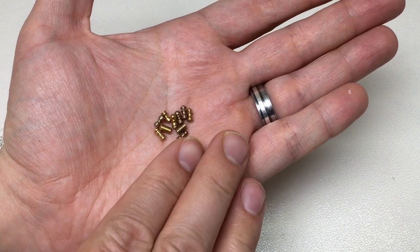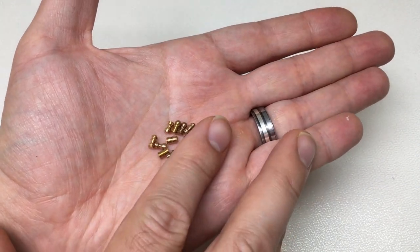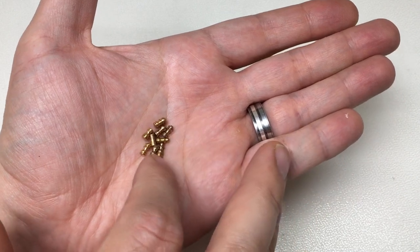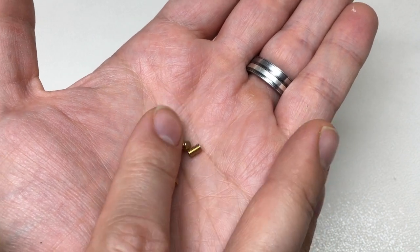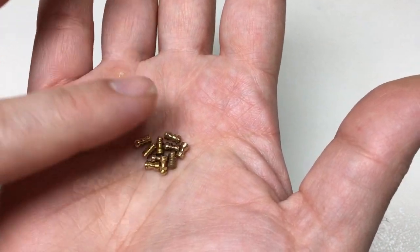Hello again, it's Lock Noob, and I think many of you will know me as the person behind the concepts which turned into Sparrows check pins, scrooge pins, and munition pins — the challenge lock pins which are now commercially available through Sparrows Lock Picks. I'm really proud of these pins and really happy with the way they turned out.